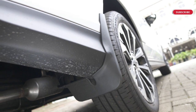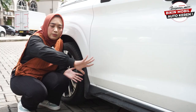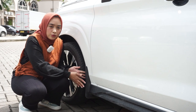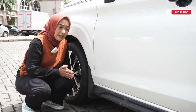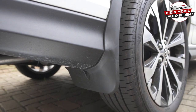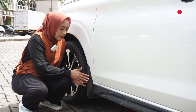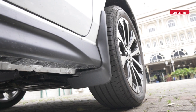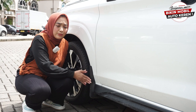Kalau misalnya terpasang mudguard ini, pentalan ataupun lumpur yang dari ban itu gak akan langsung mengenai secara banyak di bodi mobil kalian. Artinya ini akan mengurangi kemungkinan kotornya mobil kalian nih sahabat Oto, ini penting banget untuk dipasang. Dan juga ini berfungsi kalau misalnya kalian melewati jalan-jalan berpasir, berkerikil, yang kemungkinan pentalan batunya itu akan membuat lecet bodi mobil kalian, dan itu akan jadi baret ataupun mengganggu penampilan mobil. Dengan terpasang mudguard ini, maka pentalan batu tadi itu gak akan mengenai bodi mobil kalian. Jadi, dengan terpasang mudguard ini akan pastinya membuat kalian semakin nyaman berkendara dengan mobil Veloz kalian, karena ini juga akan melindungi bodi mobil kalian nih sahabat Oto.